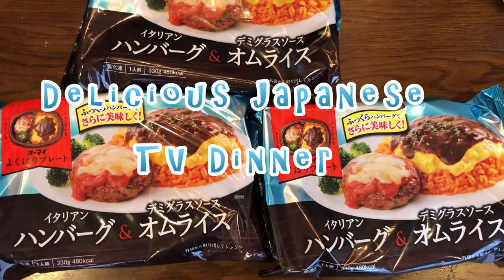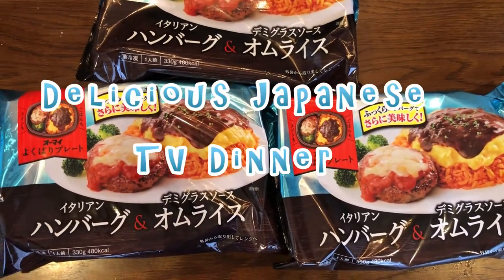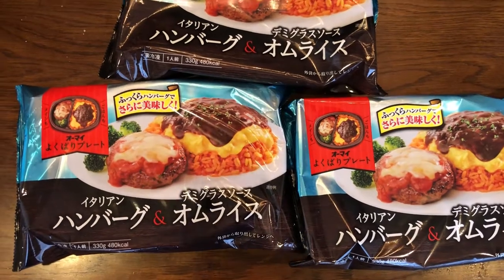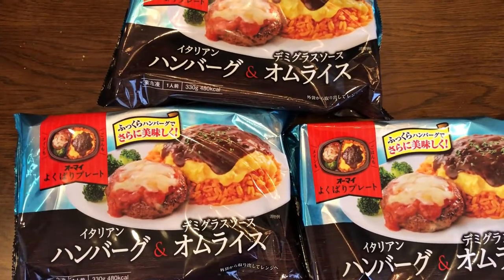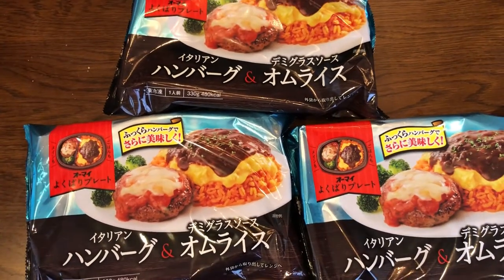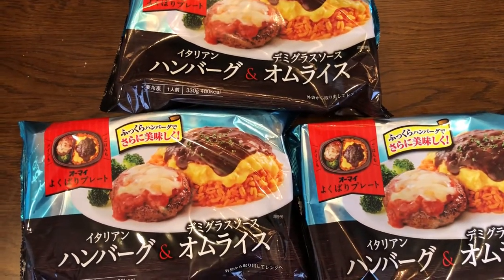Hi everyone, it's James in Japan. You're looking at my dinner. I went ahead and bought three TV dinners. I bought these at a drugstore called Cosmos — a drugstore that also sells groceries.